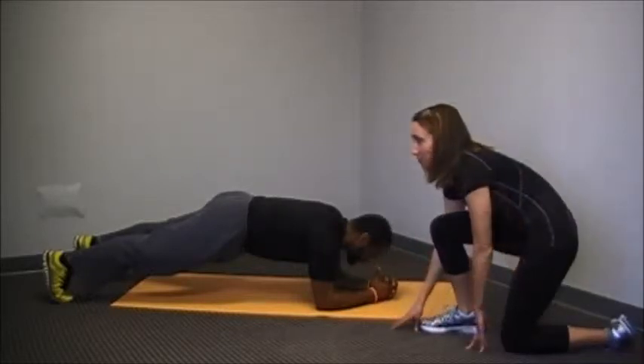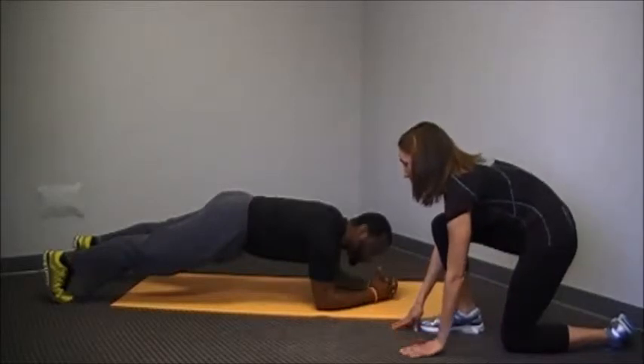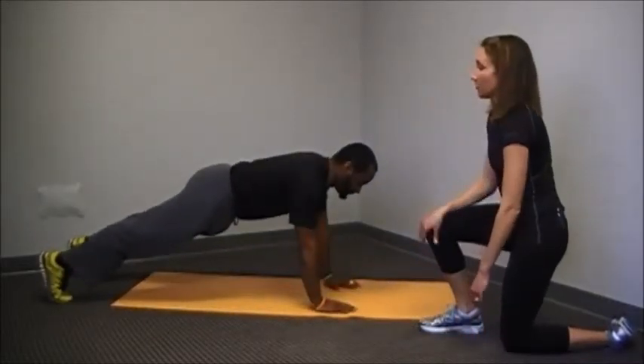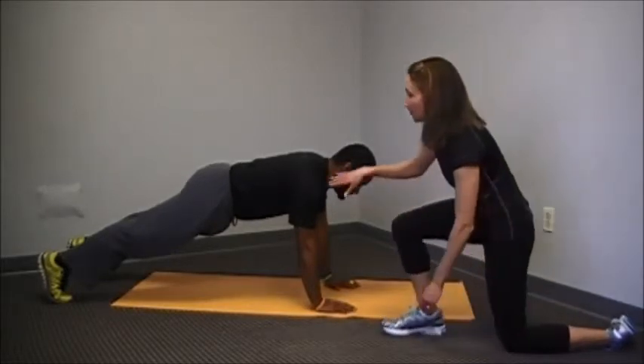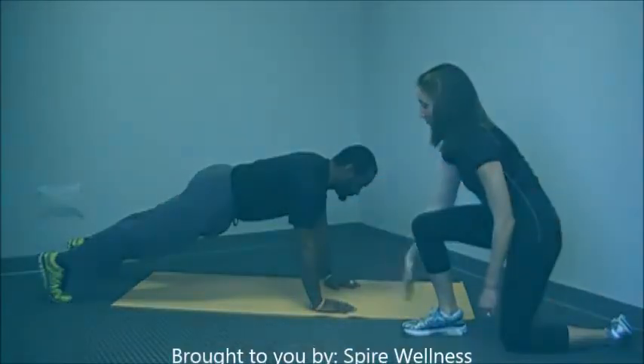This position also allows you to go into a more advanced plank position, which you will come up on your wrists. The form still stays the exact same. You're going to have that back straight, core is nice and tight, arms are in line with the shoulders.